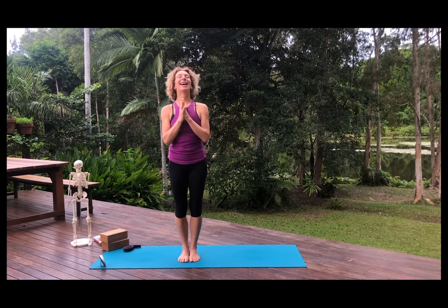I imagine that was about 10 minutes. I hope you feel fantastic and centered and present. You can use that breath all day long if you want. Thank you very much for doing yoga with me, and I look forward to seeing you on the mat again soon. Namaste.